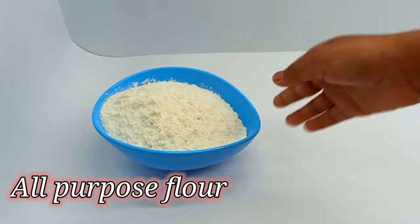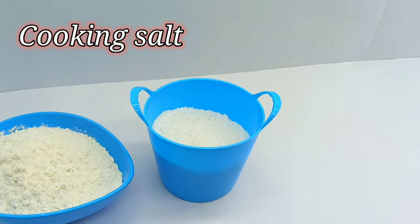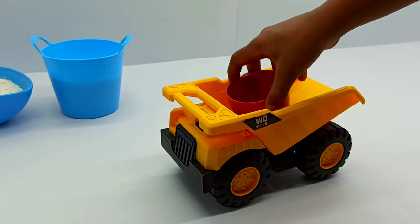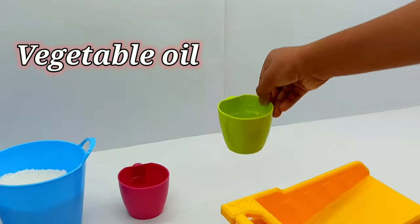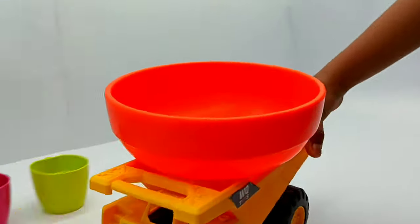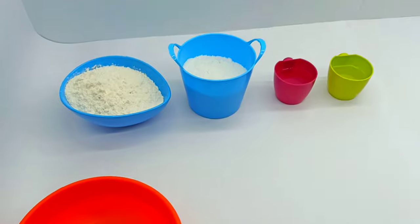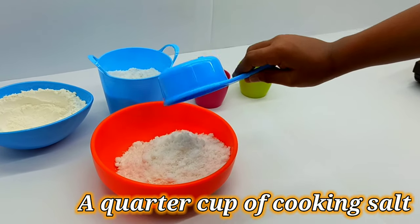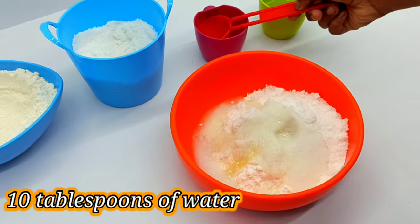All-purpose flour, cooking salt, normal drinking water, vegetable oil — mixed in a big clean bowl. We require one cup of all-purpose flour, a quarter cup of cooking salt, four tablespoons of vegetable oil, and ten tablespoons of water.